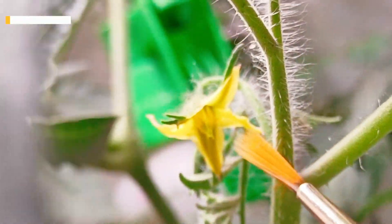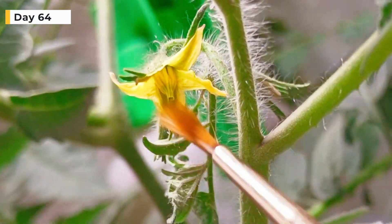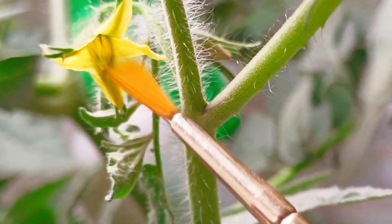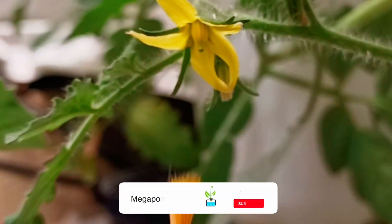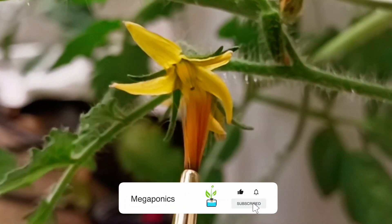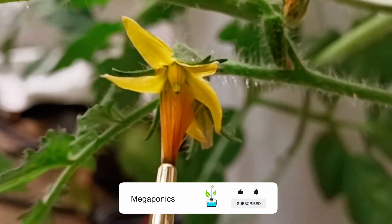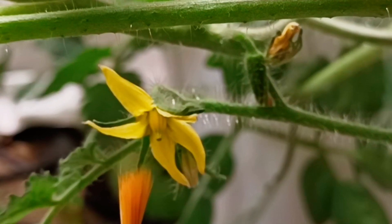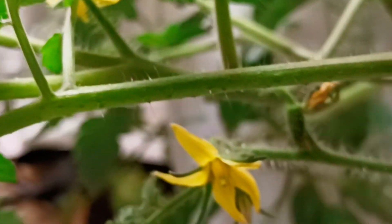Tomato flowers contain both the male and female parts, so more than one plant is not needed for reproduction. You can simply shake the plant gently to pollinate, or twirl a brush back and forth around the inside of the petals, along the pistil, and over the tip of the stigma. This will collect and transfer pollen grains. Upon successful pollination, the flowers will wilt and begin fruiting.